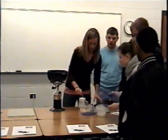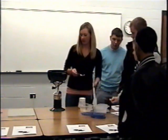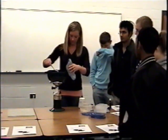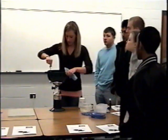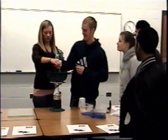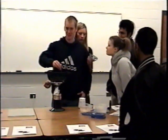You want to put it up pretty high until you can get it to a boil. You want to stir constantly to prevent scorching.